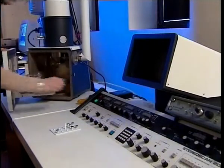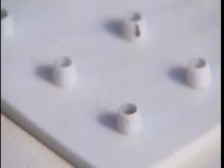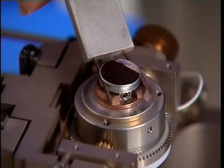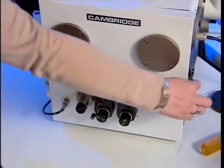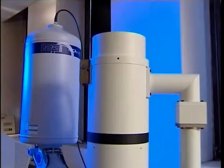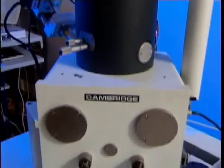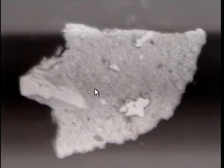I'm now at the scanning electron microscope, which I'm going to use to analyse the pigment in the grey paint of the arch. I've placed a small piece of the paint onto this sticky carbon stub, and I'm going to put that inside the vacuum chamber of the scanning electron microscope. In the chamber, the sample is being bombarded with electrons which generate an image, and at the same time x-rays are generated, which we can analyse with an x-ray detector.